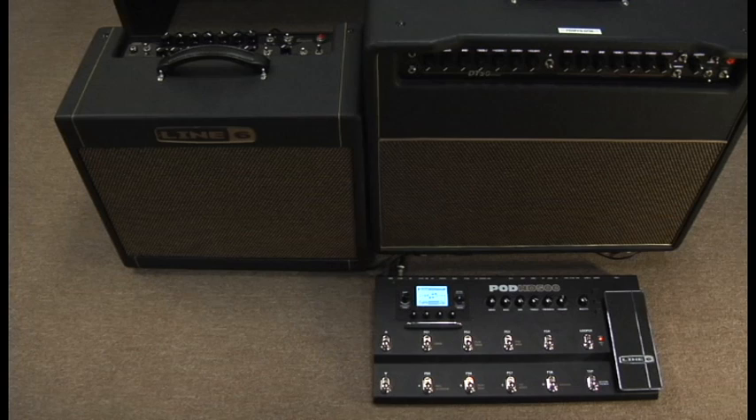With the new proprietary digital connection known as the L6Link, it is now possible to connect a PodHD500 to the DT50 and DT25 amplifier for integrated control of the amp's tone-related features. You can connect up to four DT series amplifiers with a single PodHD500.